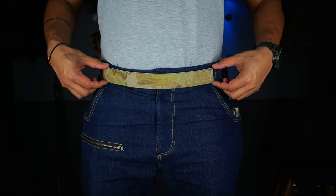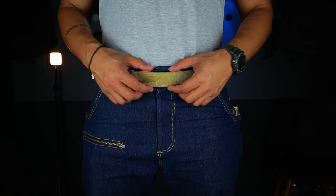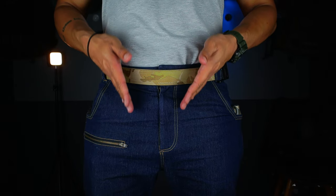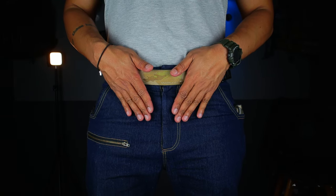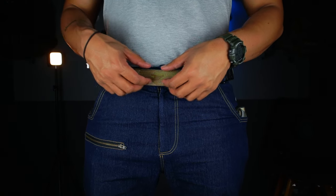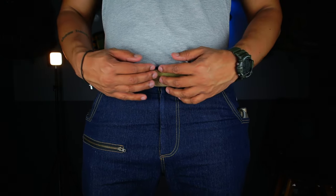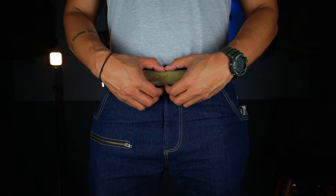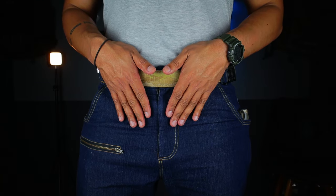With the firearm off, you can see that the center part of the waistband has a wide open space. This is to allow for pretty much any size appendix inside-the-waistband rig. Some people carry a knife in here as well, and some rigs are just super wide. There are no belt loops in this area, so you have all this real estate to put in your appendix rig.